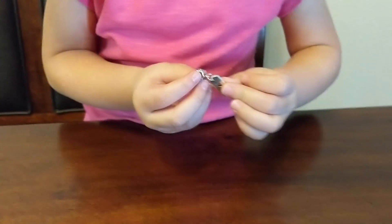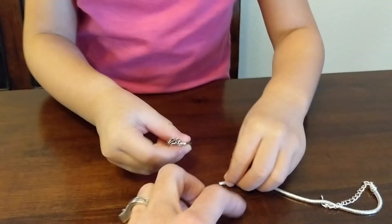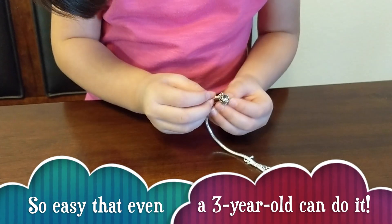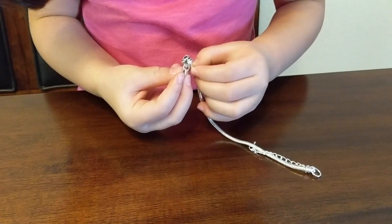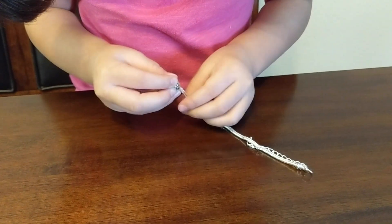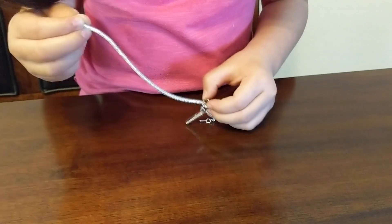Okay, you want to put it on your bracelet? Put it on like this. You got it? Want me to help you? There you go — push it through the hole. There you go, you almost got it. Push, push. There you go, you got it.